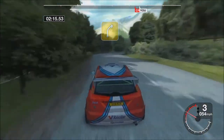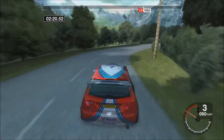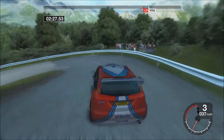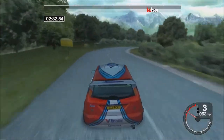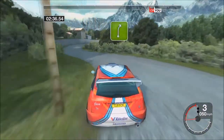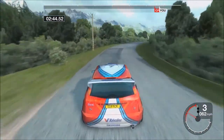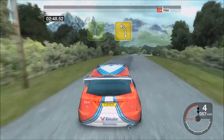34 right into 6 left into long 4 right. 70 hip in left. 36 left into 4 right. 34 left into 5 right, 34 right over crest into 5 left into 5 right into 4 left, 35 right. Into long 4 left.